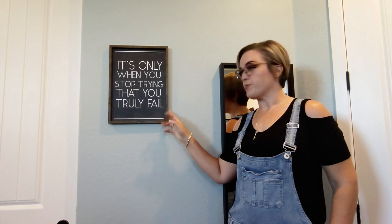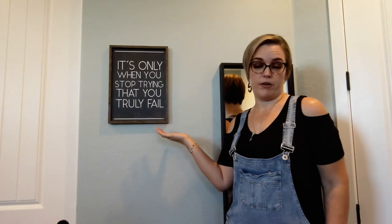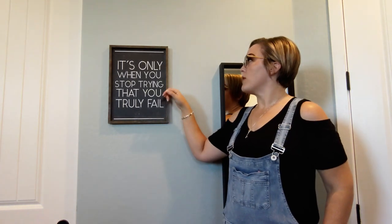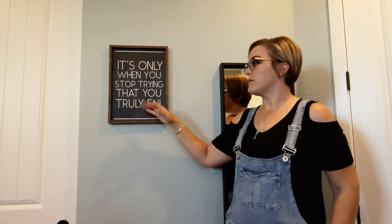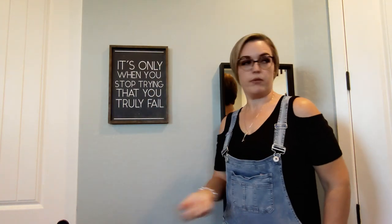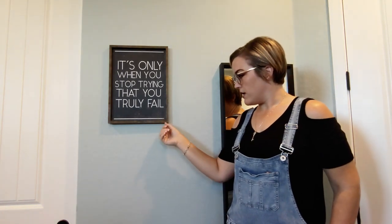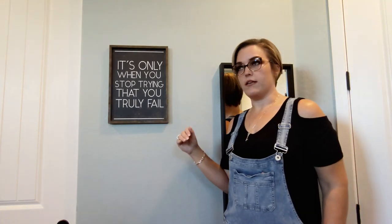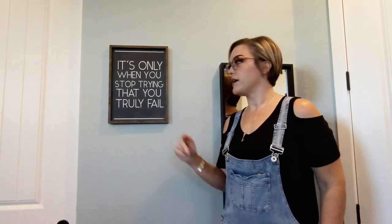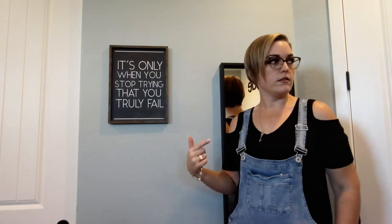This is the piece we used for our inspiration — something simple we got from Hobby Lobby. I thought the quote was kind of appropriate for a gym area. We wanted to match the wood on the outside; it has a black background that looks very much like a chalkboard, though it's not — it's just black paint. Ours is chalkboard. The difference is their edging is 45 degrees, which we did not do, and I'll explain why.